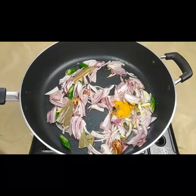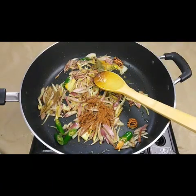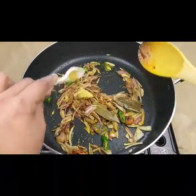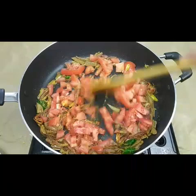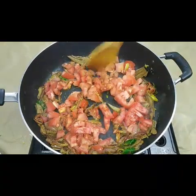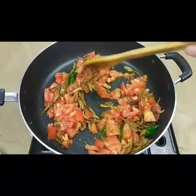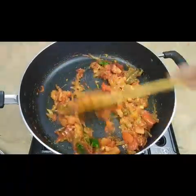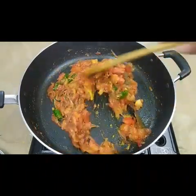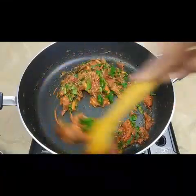Add half a teaspoon of turmeric, salt, half a teaspoon of garam masala, coriander powder, half a teaspoon of ginger garlic paste, and two big tomatoes. Let it cook for two to three minutes till the tomatoes are nicely cooked, then add one teaspoon of red chili powder — if you want more spice you can add more. Now add chopped mint leaves and coriander leaves and fry for two minutes. The biryani gravy is ready.